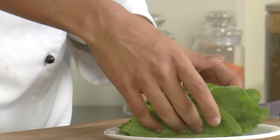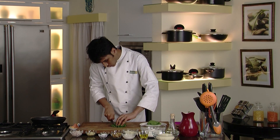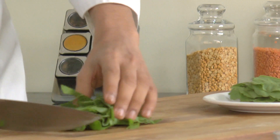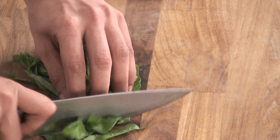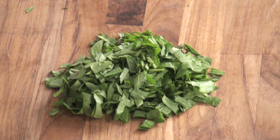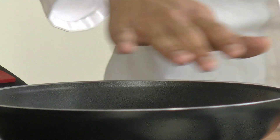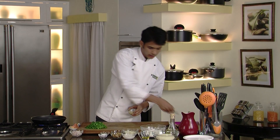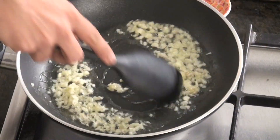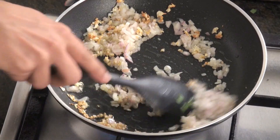Over here I have some spinach leaves which I'm going to chop. I've nicely cleaned and washed my spinach leaves and now I'll finely chop them. Now I'm going to heat up a pan and add the remaining olive oil. We'll wait till it's nice and hot. Now I'm going to add our chopped garlic and sauté it for a while. Now to this we are going to add chopped onion and sauté until they are nice and translucent.